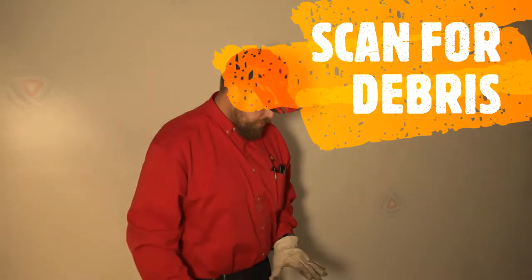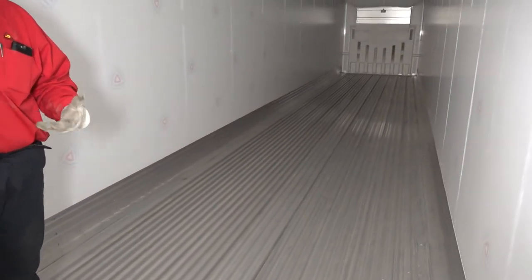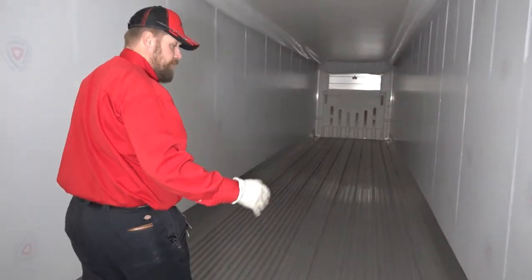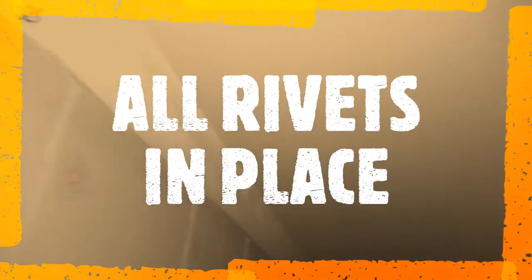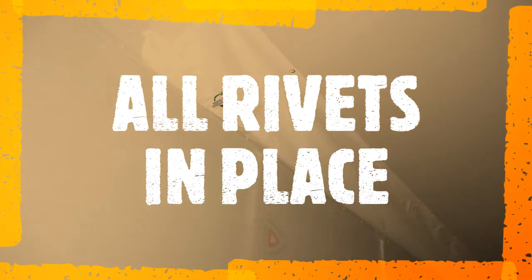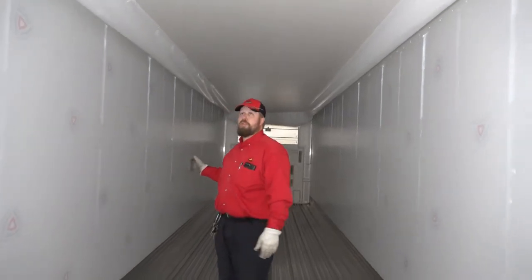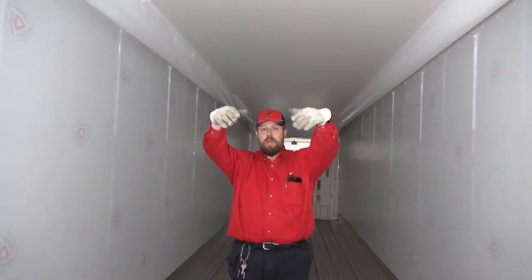Once inside the trailer, look down the floor for any debris — pieces of wood from pallets that may have fallen apart. Look at the sides for any damage that might have been caused by a forklift. Inspect your chutes: you cannot have any missing rivets on either of the two chutes. All rivets must be in place because this is how these trailers cool.